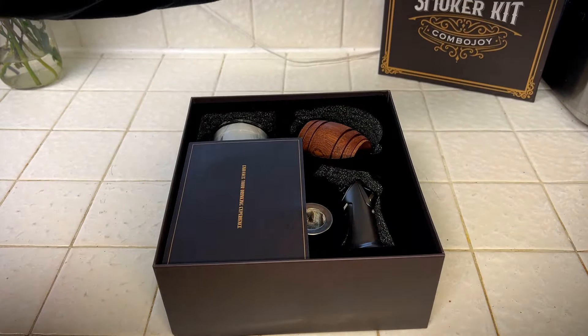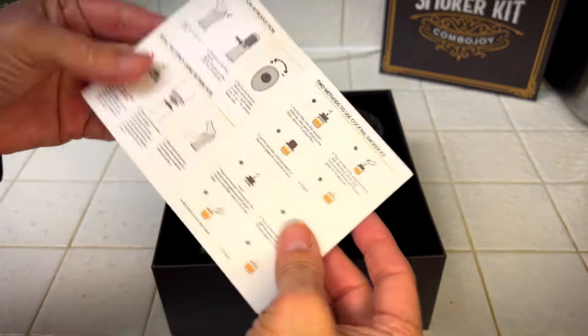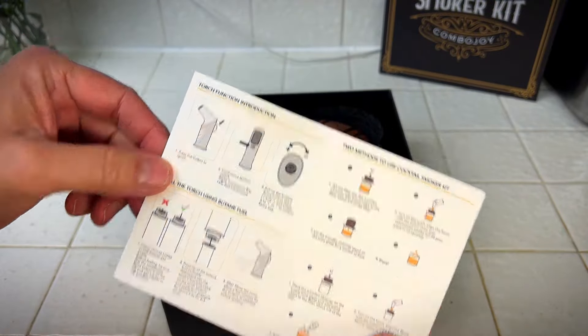So let's see what's in this box. Nice. Enhance your drinking experience, and this shows all the instructions here.